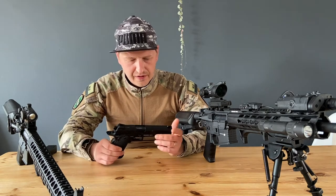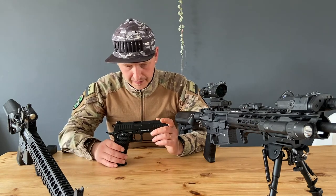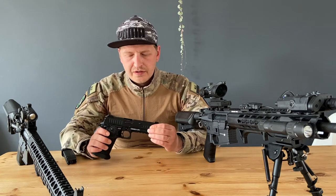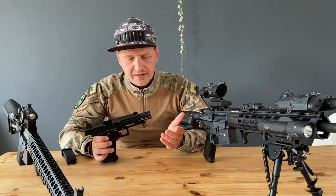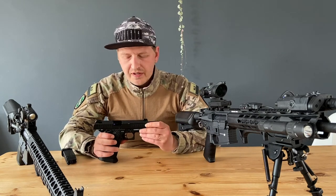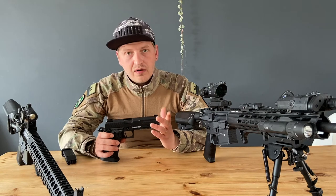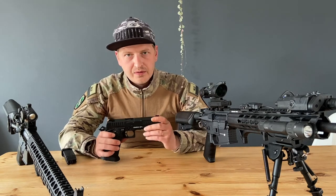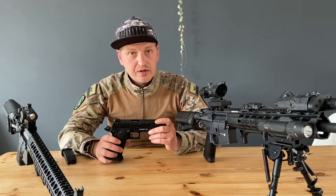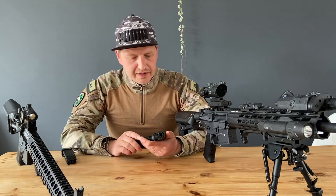I've read some things about this gun and watched other videos, and there are people who have problems with it — mag problems or cycling issues. But I can only say that other manufacturers experience the same problems. Not every gun that comes out of a factory is perfect. The only thing you can do is return it to the shop where you bought it, let them fix it, or ask for a replacement.